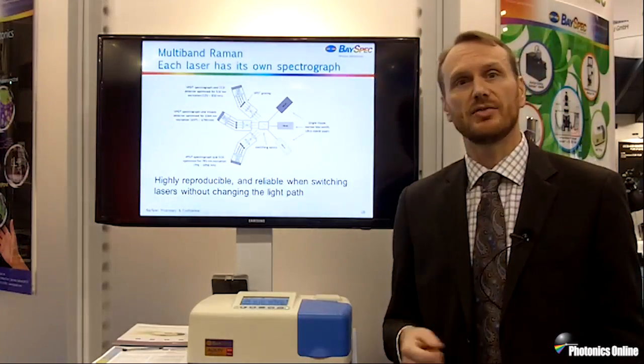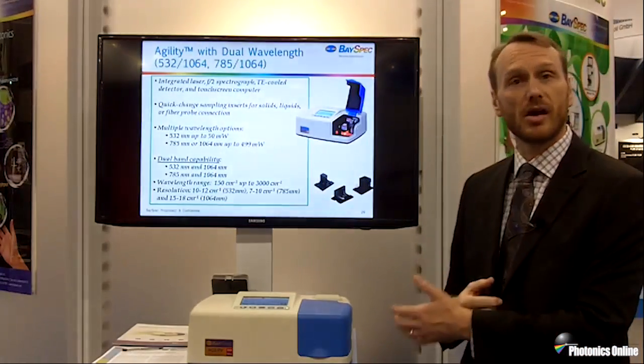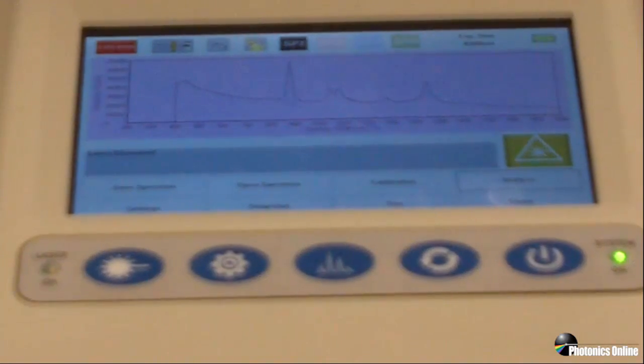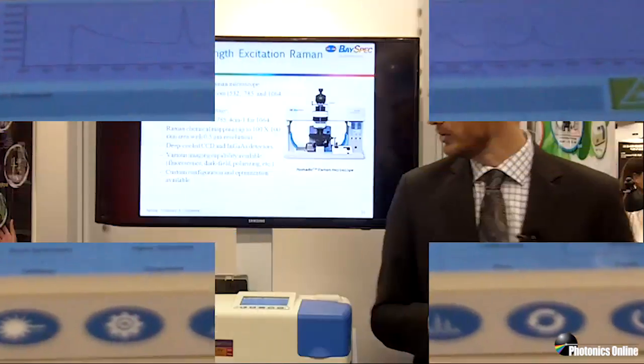1064 is very advantageous for petrochemicals and pharmaceuticals, and in this example here we have it set up to look at a dark rum. At 785, the fluorescence from the darkness of the rum would flood out your Raman signal, but at 1064 you get really nice peaks. So for materials classification of fluorescent samples, it is an ideal solution.